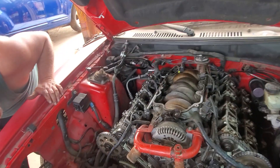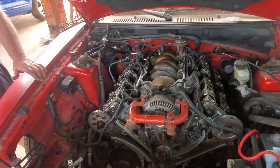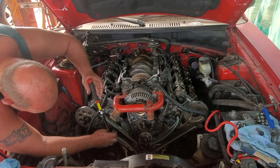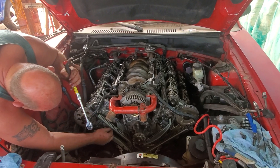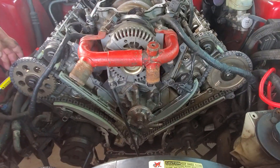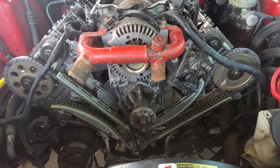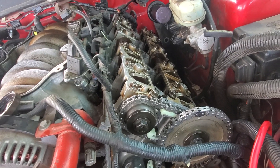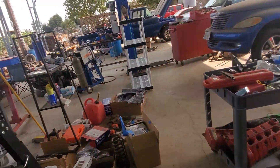This one has the NA-style intake. We should hopefully be done with this today and hopefully the guy can come pick it up. Anyway, this is just a quick little video so you guys can see what the four valves look like. It's very similar to the two valves other than the second chain going over to the second camshaft, and then that little tensioner right there in the middle — that's the only difference.